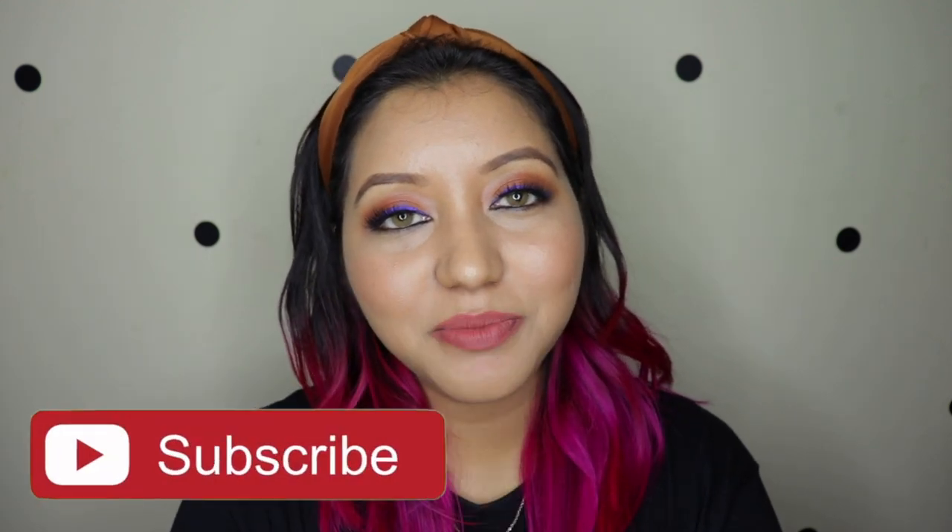Don't forget to subscribe to my channel and click the bell icon so you're notified whenever I upload. Like the video and comment below if you have any questions or requests. Follow me on my socials - it's nishanair on Instagram and nishanair on Twitter as well. Until next time, take care, bye!